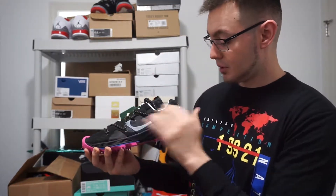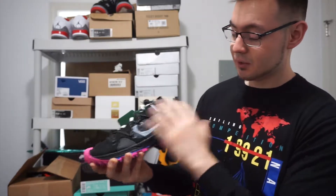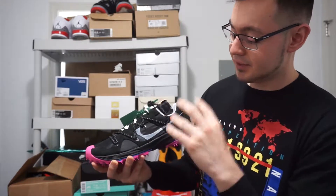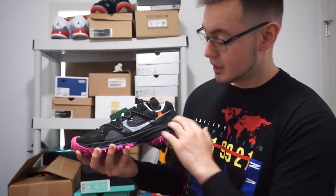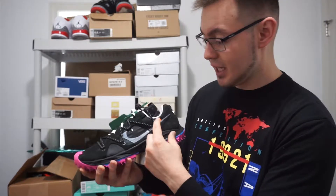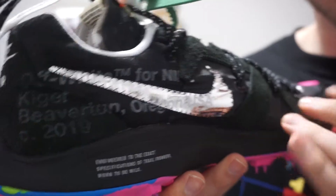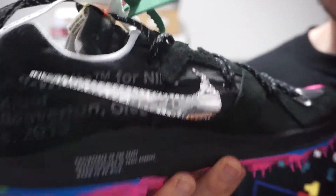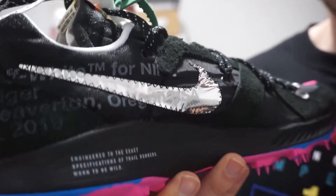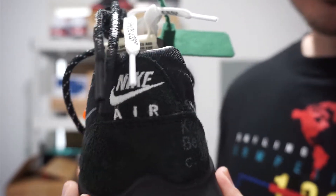Going on to the upper, you got this hairy nubuck material which is really fuzzy going all around the sneaker, along with hits of a black nylon material. You got your white Nike swoosh on the side panel with a little orange tab, a black Nike swoosh on the toe box, and a silver Nike swoosh in a foil material on the medial side. Then you got your Off-White branding towards the back heel tab, and white Nike Air branding on the heel.